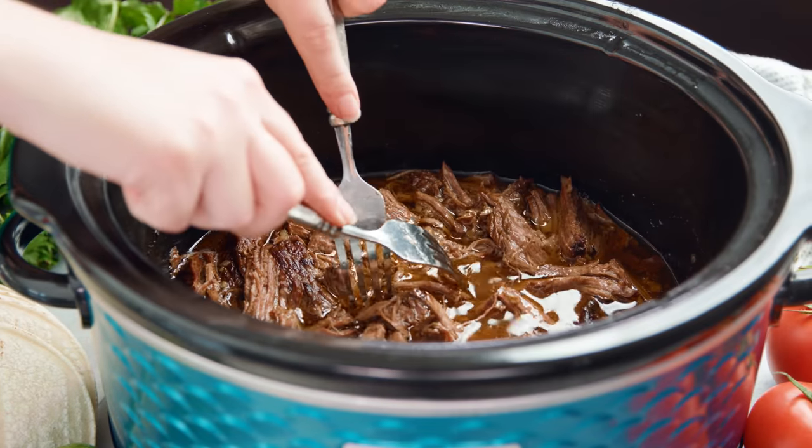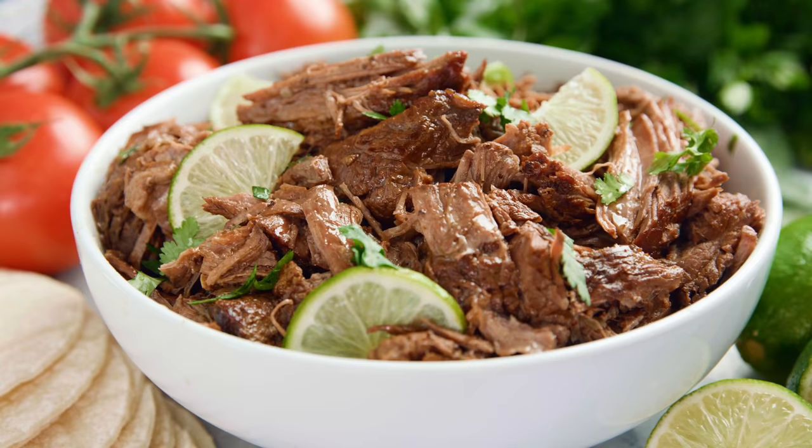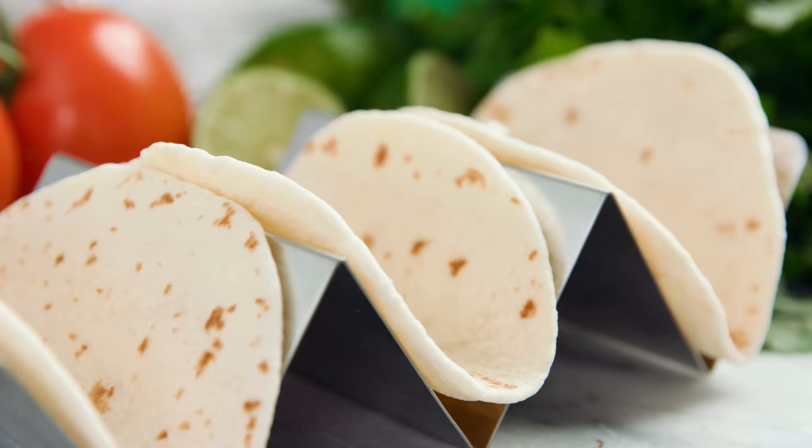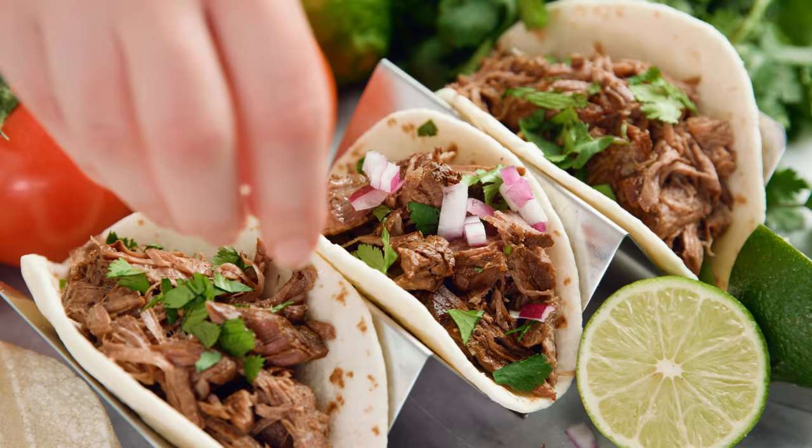Today on The Stay At Home Chef I'm showing you how to make easy slow cooker chili lime shredded beef. This shredded beef recipe is super easy to make and it's great for tacos, burritos, enchiladas, or you can serve it up plain with some rice or you can even turn it into a sandwich.